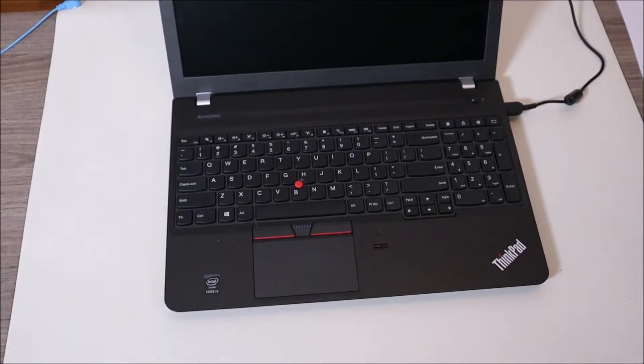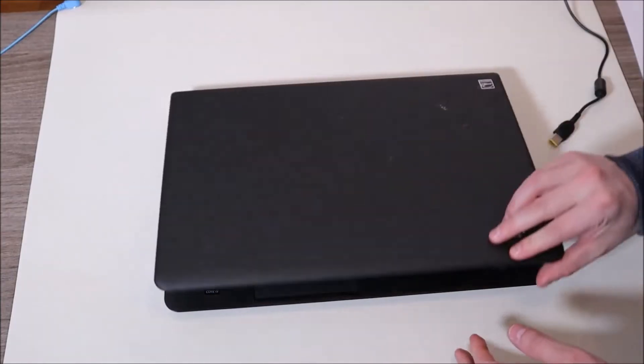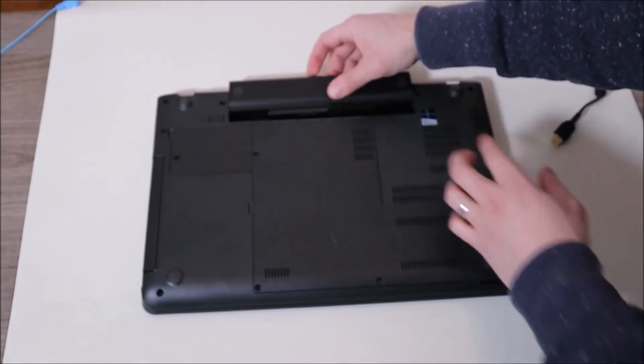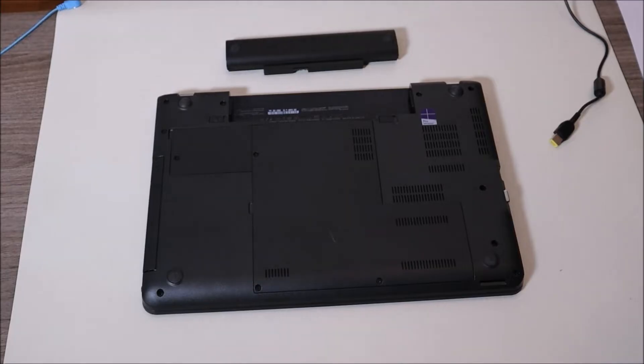If that doesn't solve your issue, now we're going to move on to step two. We're going to unplug your charger, flip your computer over, and if you can, remove your battery. If you can remove your battery, that's the better thing to do here — it's a better way to perform this test. If you can't remove your battery, you can try doing this test without removing it. For a lot of you, it still may work.